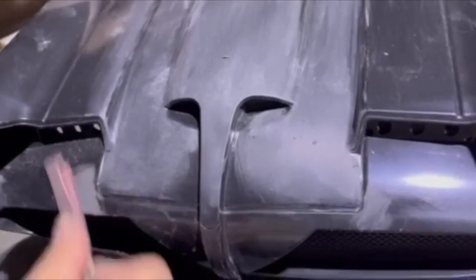Hey everyone, time for another update on the 1966 Batmobile. As you can see, we have been very busy producing the first batch, and it has turned out to be a lot more work than expected.